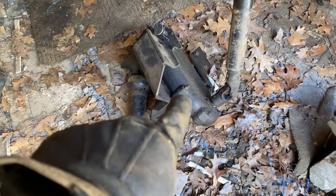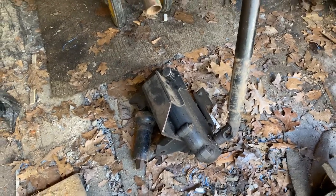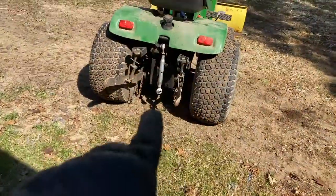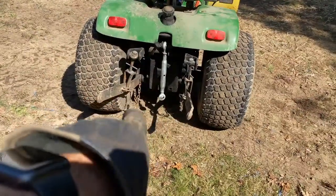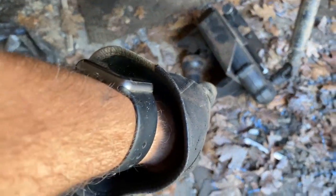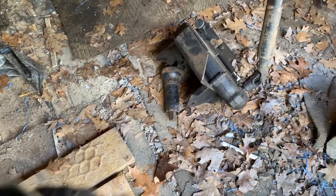Now I'm going to hopefully show you — which I've never had this on before — how to put the transfer case on the John Deere 400. This long shaft has to slip underneath the tractor, and then the transfer case mounts to the back. And then the short shaft would mount to your implement in the back. In today's case, it's going to be a rototiller.